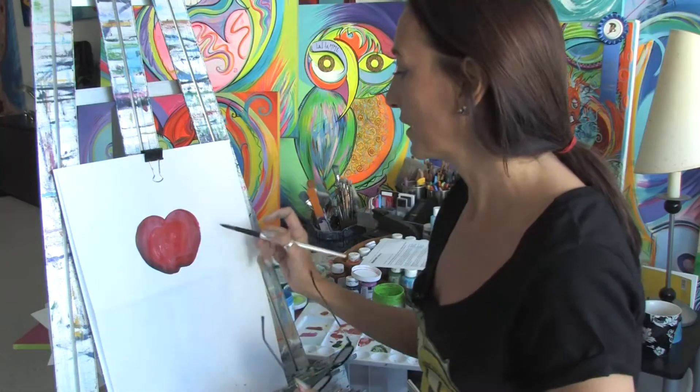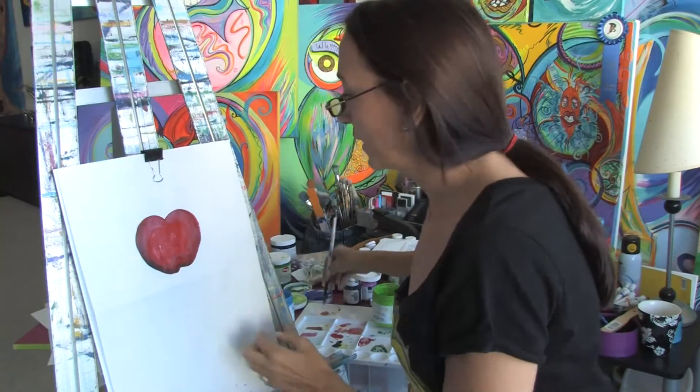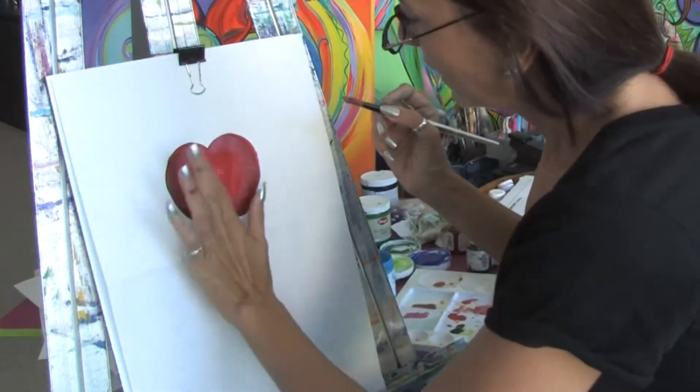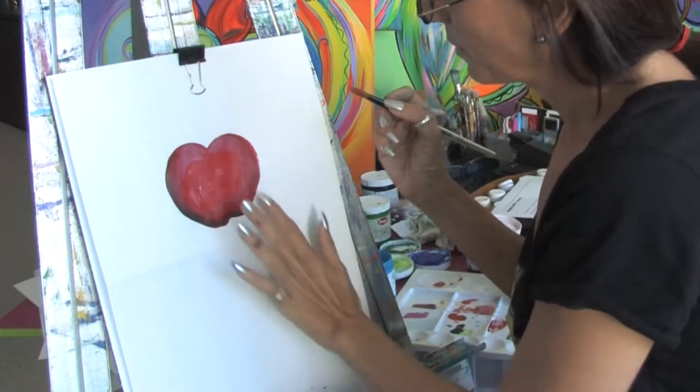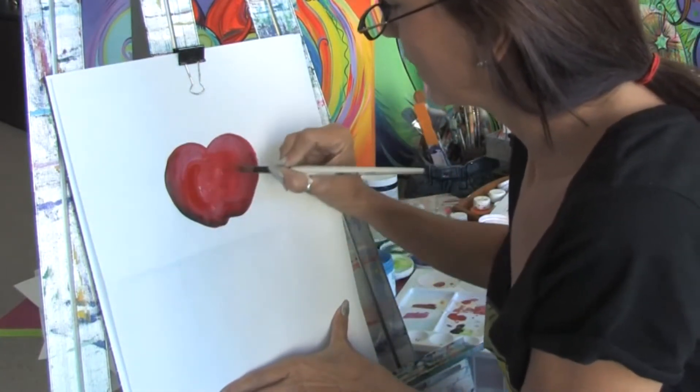I have a painting here that I started of a red apple, and in order to improve on it you can see that it's dry. The nice thing about acrylic paints is that once they dry you can go over it and just add in more detail.